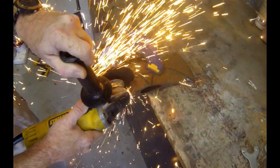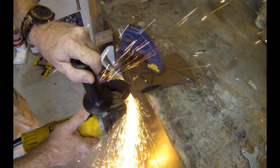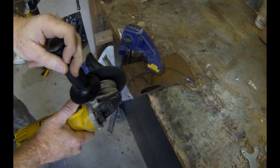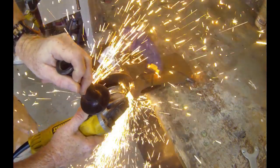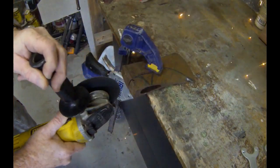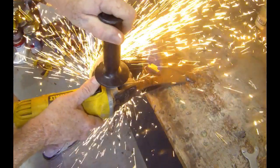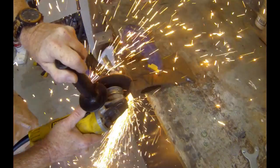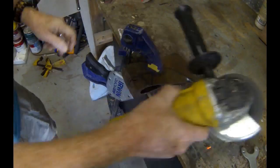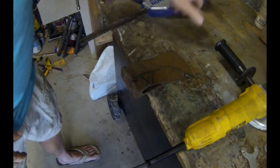I think I went through two or three cutting wheels on this job. Unlike most knife projects — my knives are much thinner, typically 3/16 thick — this axe has some heavy-duty steel. It did go through a couple of cutting blades, but it wasn't difficult. It actually cuts pretty quickly. I didn't even bother to heat the blade up to anneal or soften it. I just made my cuts and quenched it occasionally to keep it cool so it didn't overheat.